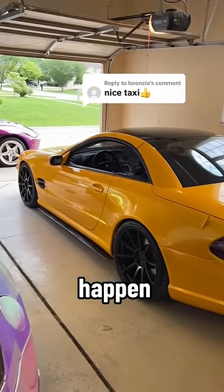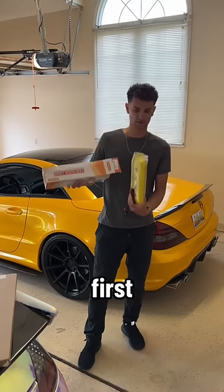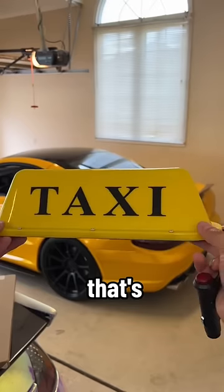Everyone keeps saying it, so let's make it happen. Today I'm going to turn my Mercedes SL into a supercar taxi. First things first is the iconic taxi sign — the yellow is a bit off, but that's okay.